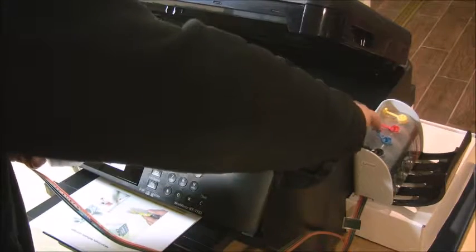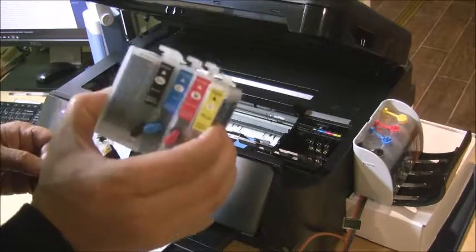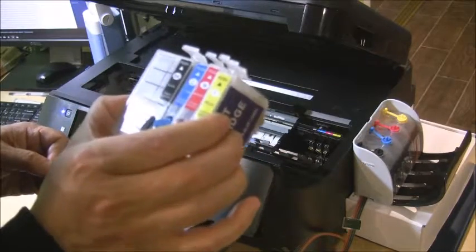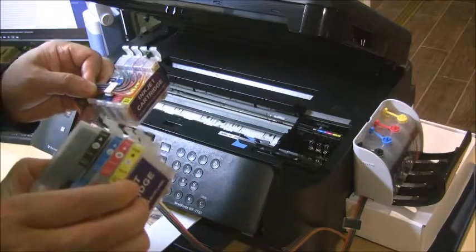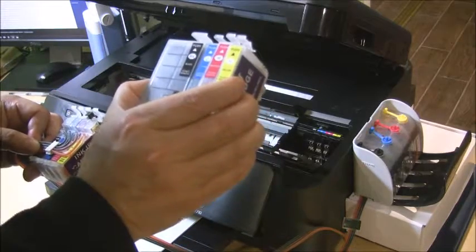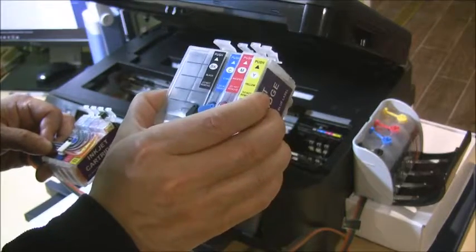This one we've already used with refillable cartridges, so I'm going to remove them. These are the 252 refillable cartridges. If you don't want to use the continuous ink system, you can also use refillable cartridges — a lot of people use them for sublimation printing. The basic rule is: if you print a lot every day, use the continuous ink system; if you do casual printing, use refillable cartridges. You can buy them from our website.